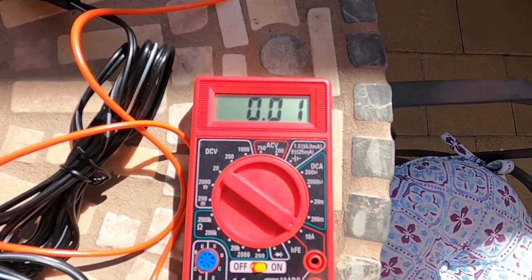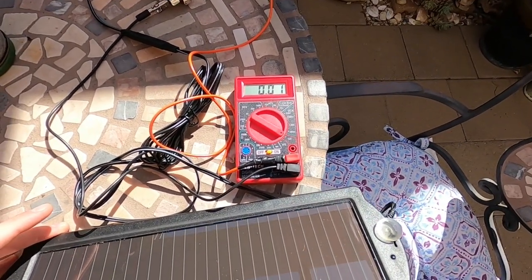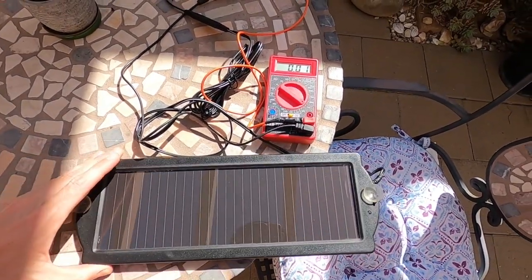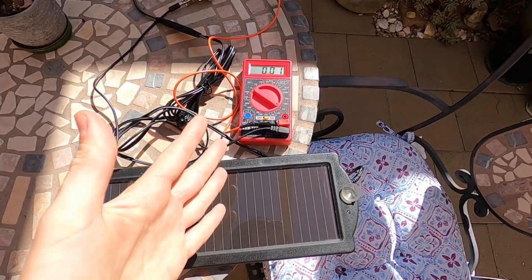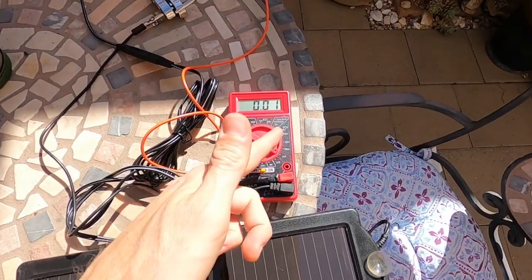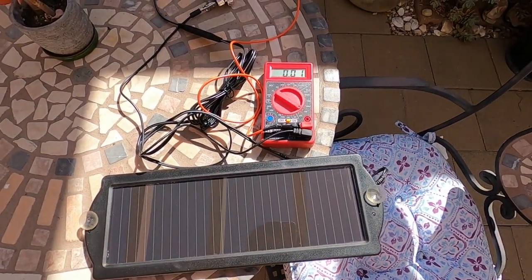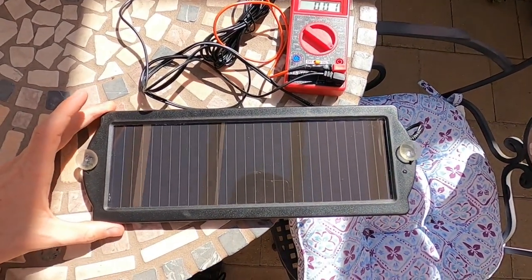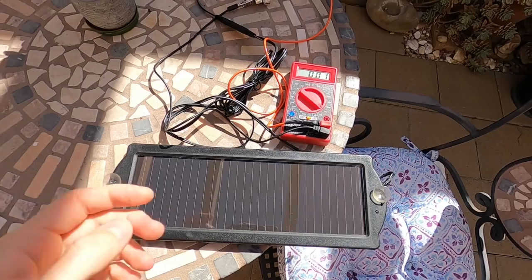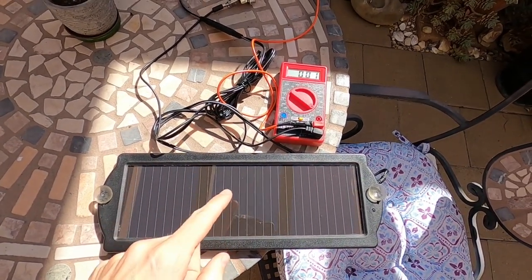We're going to be testing the amperage first. I'll angle it to the sun to get a better angle — we're only running 0.01, sometimes it bumps up to 0.02 amps, so that's only about 15 to 20 milliamps, and that's almost nothing. The current draw on a modern car is going to be somewhere around under 50 milliamps — my car runs around 40 to 50 milliamps — so this wouldn't even cover the draw of a modern vehicle sitting.